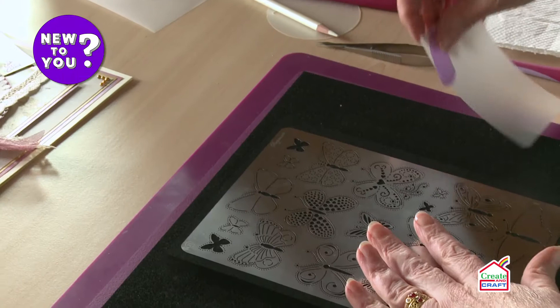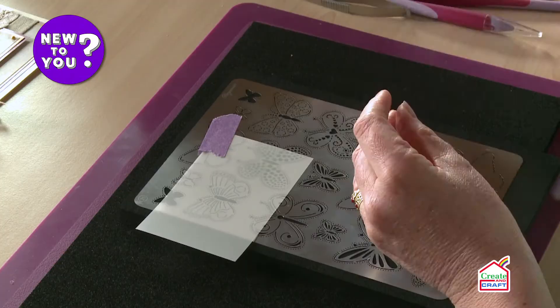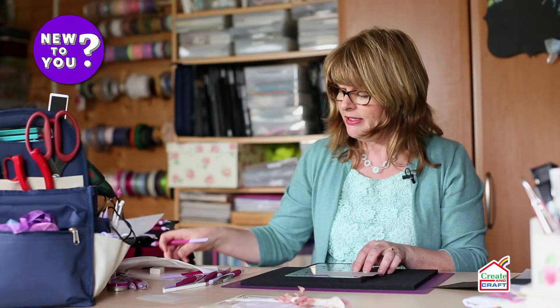We need some parchment paper, a little bit of tape, and let's just lay it over our chosen design. For this one I'm actually going to use our one millimetre tool and a little bit of kitchen roll under my hands.